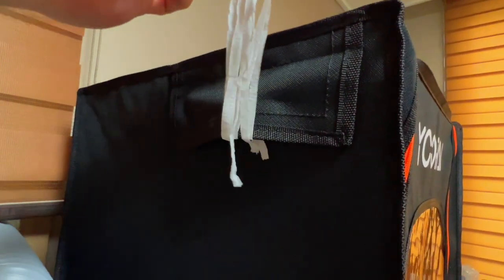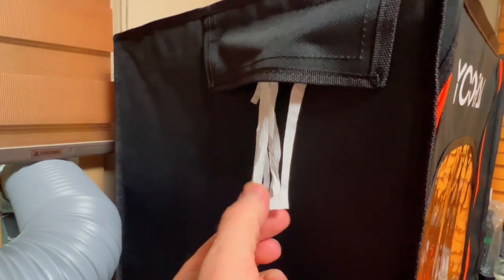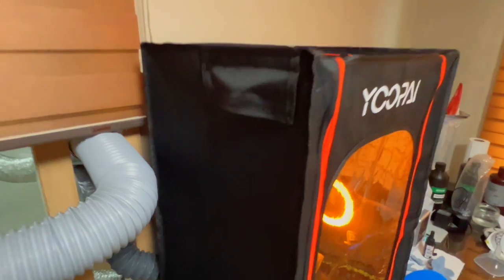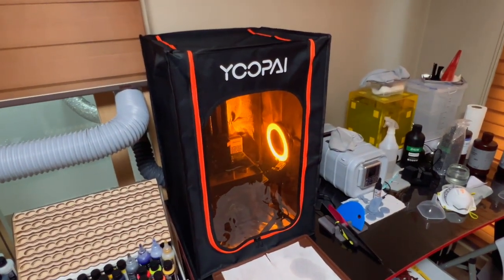Yeah, look at that — we have airflow. It even does the hang test, the airflow hang test. It works well. Imagine that — when you turn the fan on, it works.